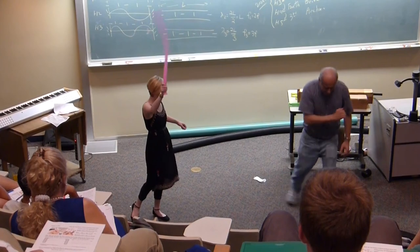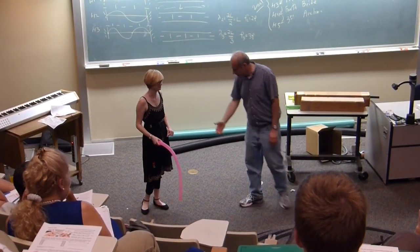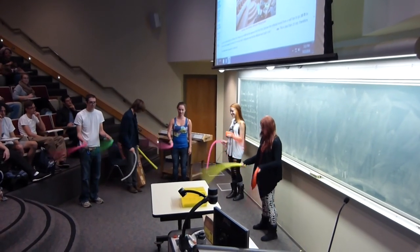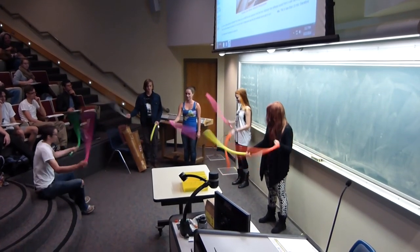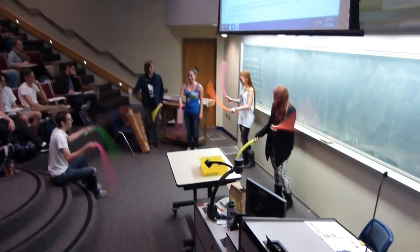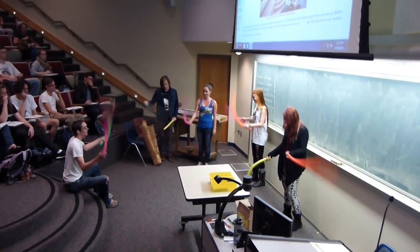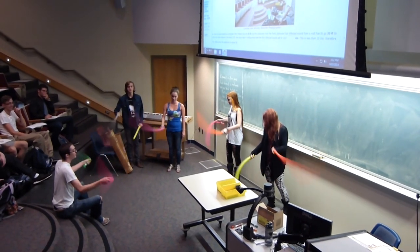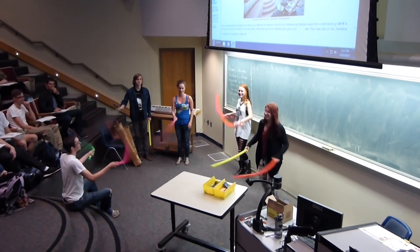Whip it again. It's probably eight harmonics — that's pretty good. They were getting a chord there, I think. There you go. Thank you.